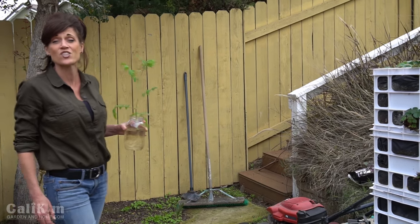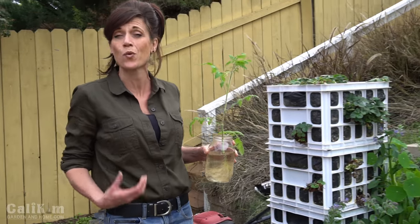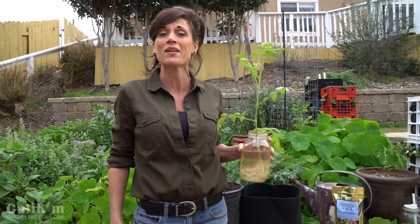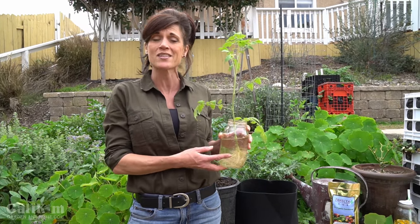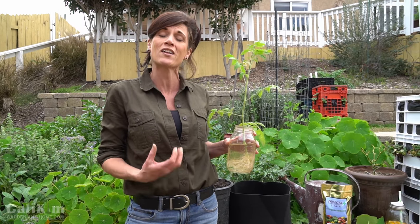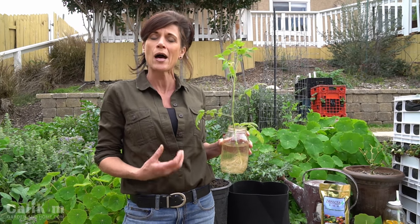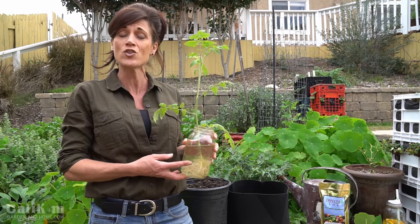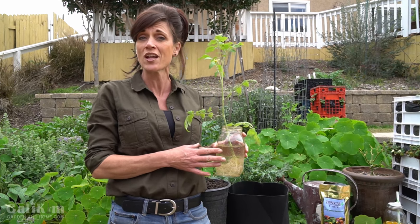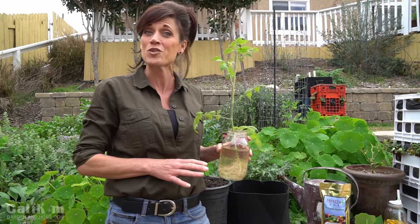We've already learned in the last two videos how worm castings and worm tea are super rich in beneficial bacteria and microbes, and why that's so important to the health of our plants. Well, Trifecta Plus is also rich in these. These beneficial bacteria and microbes cling to the roots of your plants, helping them take up more water and nutrients, and they also help the slow-release nutrients in the fertilizer break down and feed your plant.